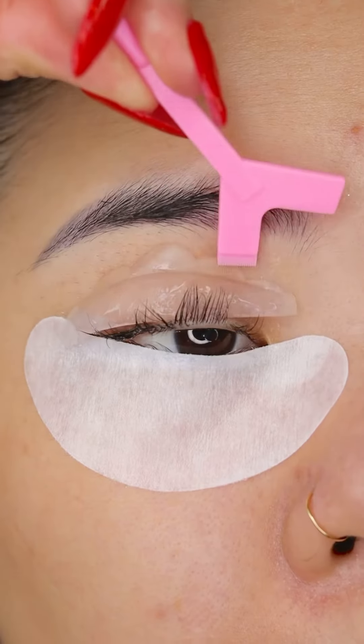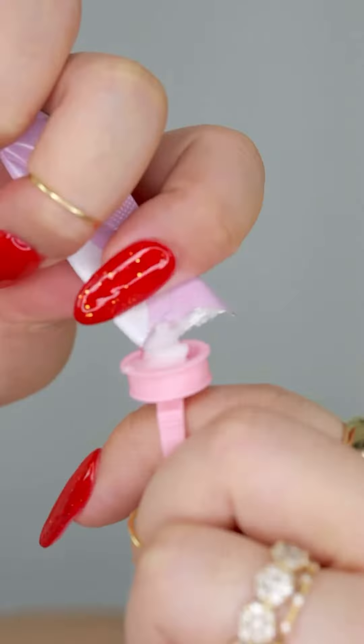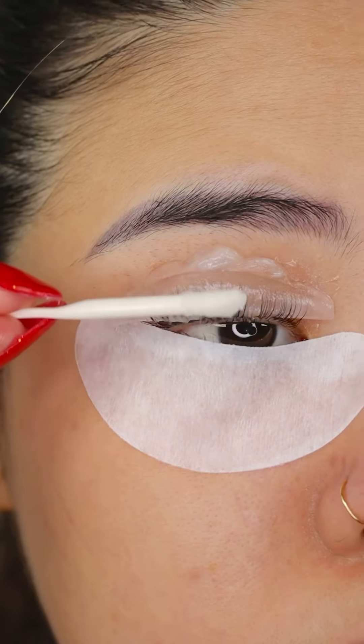Then grabbing this pink brushing tool and start brushing up your lashes until the glue dries out. Put the ring on your finger, grab a packet of perming solution, dip the brush, apply it on your lashes and wait for 12 minutes.